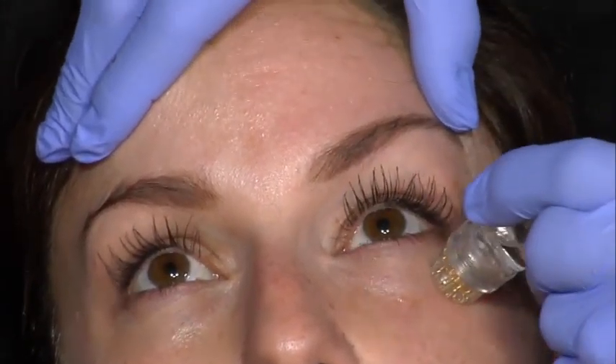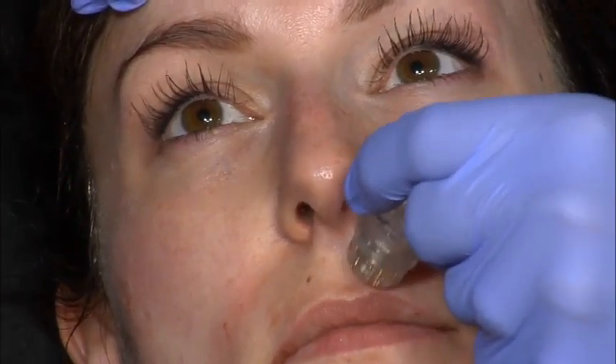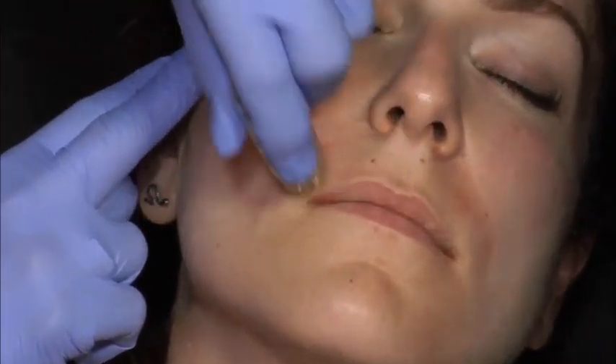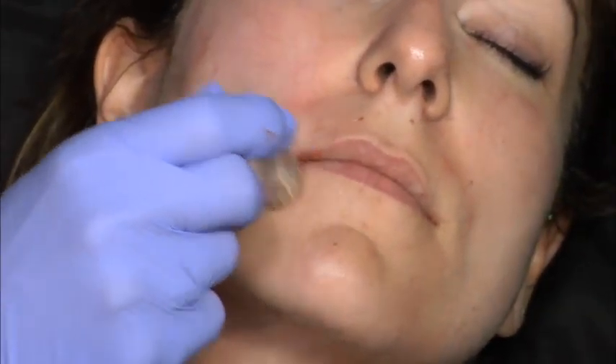It's a microneedling technique that deposits product — it's different from microneedling because this is actually pumping through hollow needles. It's a fun little procedure for patients who are young and don't need a lot, but it's also really good for those accordion lines right out here that you can't treat safely with neuromodulator. Because of the neuromodulator component, you're also going to get some nice improvement of telangiectasia. It's called AquaVit — the company — and this is the AquaGold device.